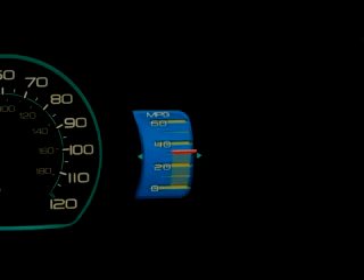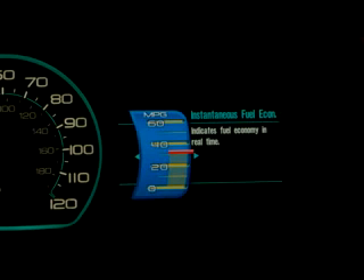Moving one more slot to the right, we come to the instantaneous fuel economy gauge. If you accelerate aggressively, you'll see that number become smaller. If you're cruising or going downhill, you'll see the number become larger. It really tells you, at that moment, how efficiently you're driving the vehicle.